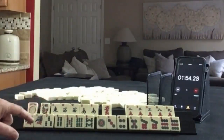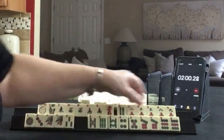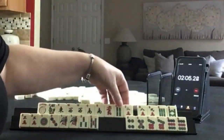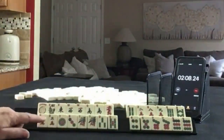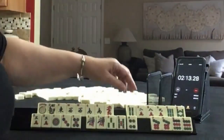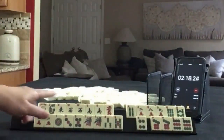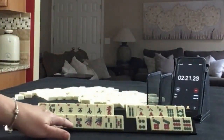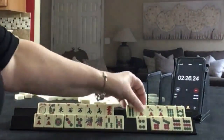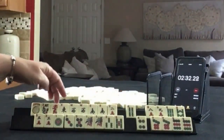I was thinking maybe the 1, 3, 5 pair hand and then a news hand — maybe a news year hand, news with flowers, or news with dragons.